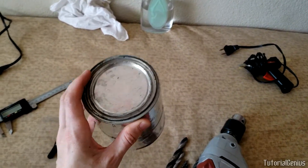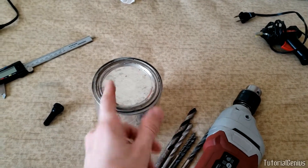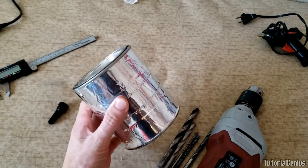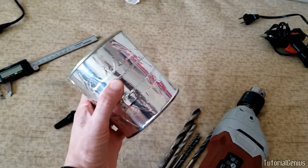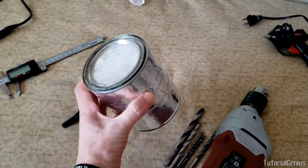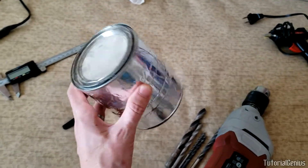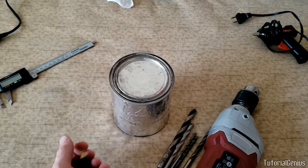The main chamber where we generate the smoke is an old paint can. That way, if too much pressure builds up, the lid will just pop off rather than explode — unlike a glass jar with an air compressor attached, which could be quite dangerous. That's why I've chosen a paint can to generate the smoke.